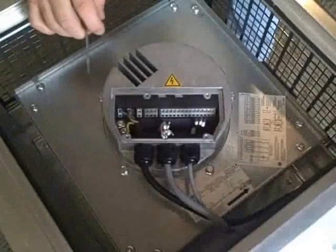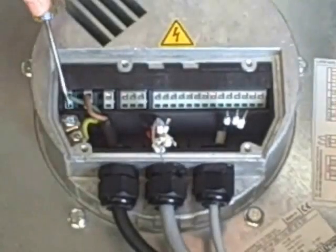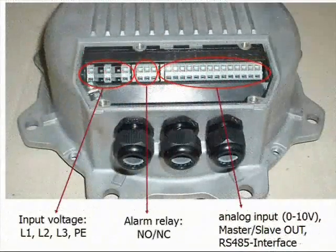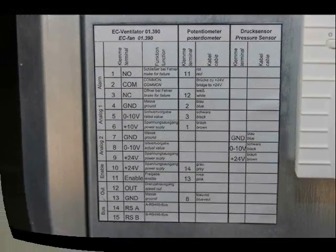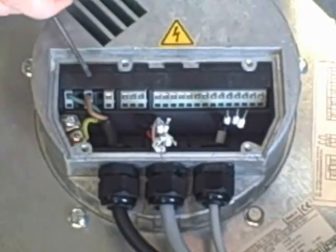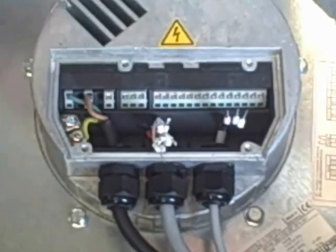Now we'll slowly start to go over the controls and begin to wire up all our controls together. We'll start from the left and work our way to the right and describe each one of these terminals. We've got two ground lugs, and our input voltage: L1, L2, and L3. This being a single phase fan, we're only using L1 and L2.